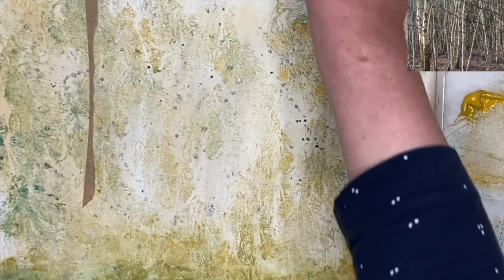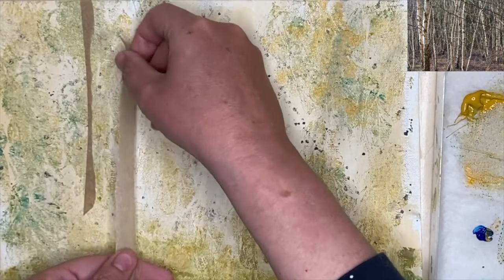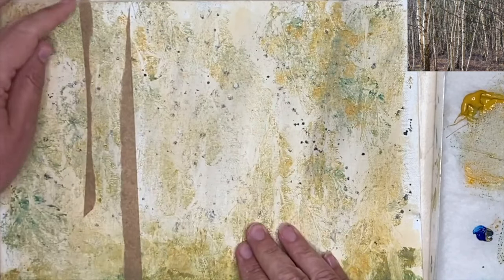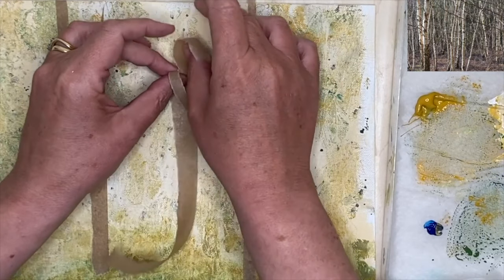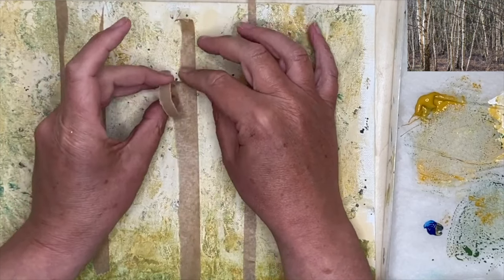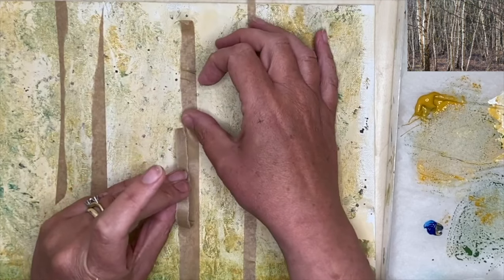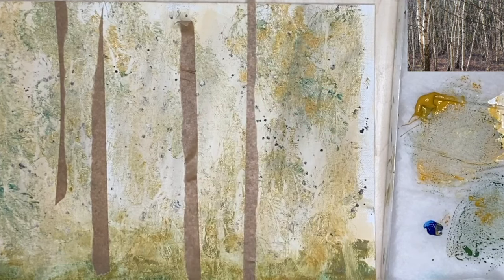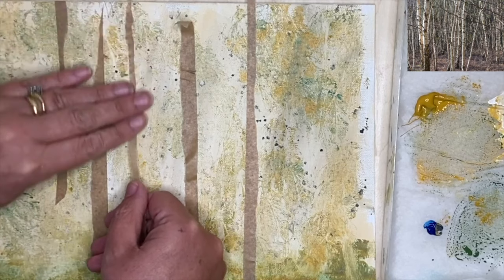My painting has dried now and I'm using framing tape, applying it to the dry surface to mask out the silver birch trees. I've torn it — as you can see it's not very even, but it's very effective. I'm tearing the tape to try to get different size trees: thin ones, short ones, larger ones. You may find it easier to place it onto your canvas and then carefully tear it. It does take a bit of practice, but don't worry if they're not all even. If you don't have framing tape you can use good old-fashioned masking tape.